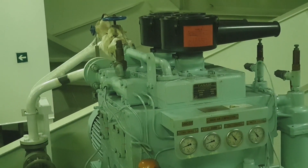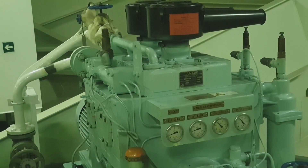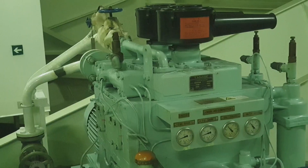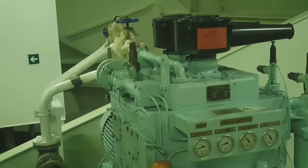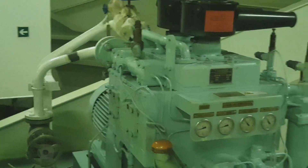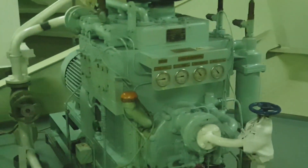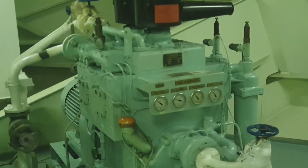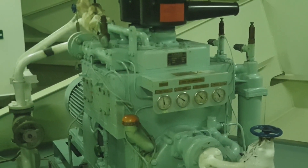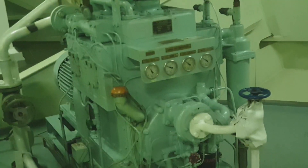Let's try again one more time so you can clearly see the actual opening of the safety valve. Now it's running again — and there it is. It has opened.